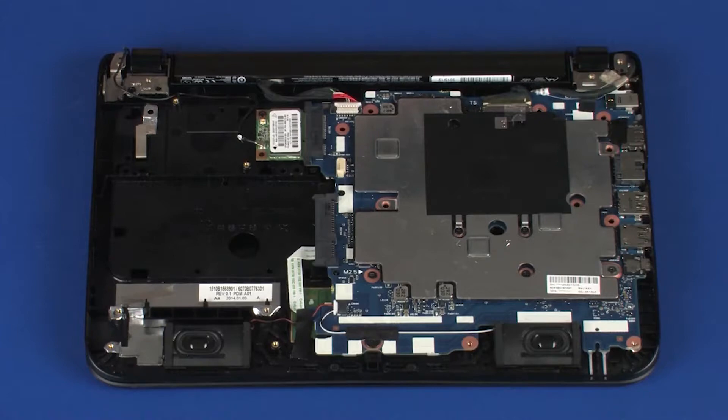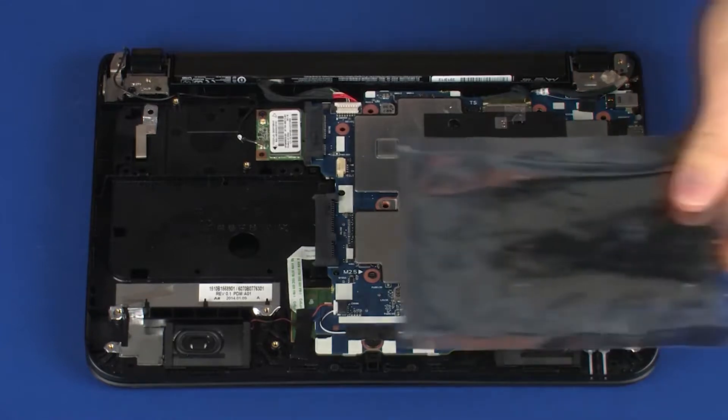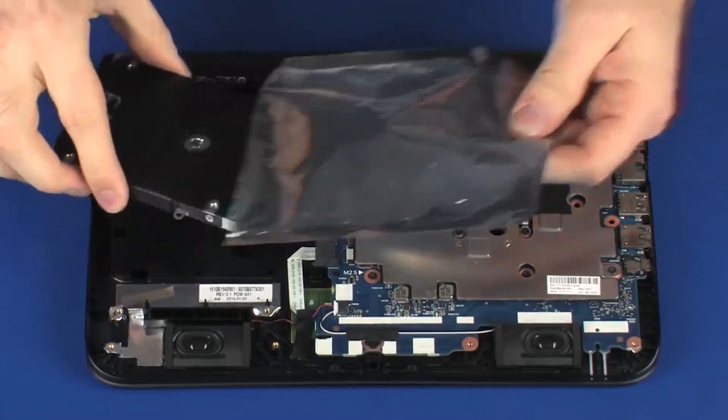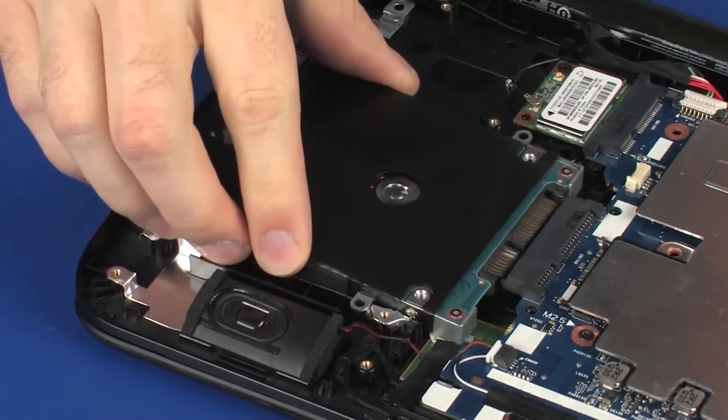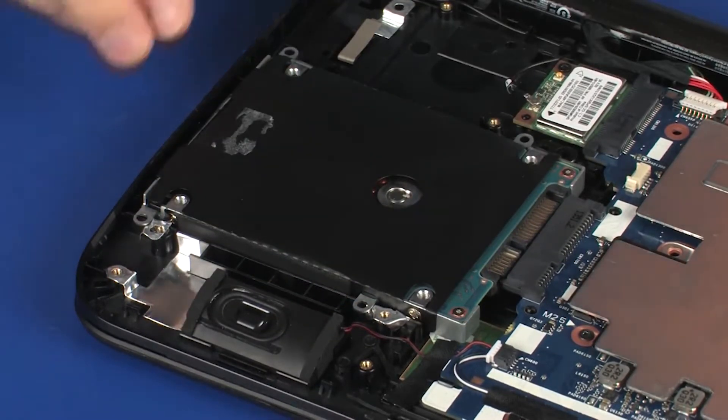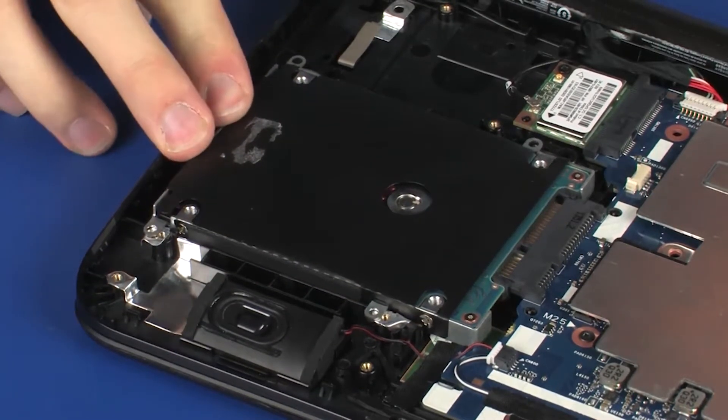Replacement. Remove the hard disk drive assembly from the static dissipative bag. Place the hard disk drive assembly onto the top cover and slide the hard disk drive assembly to the right to connect it into its connector on the system board.